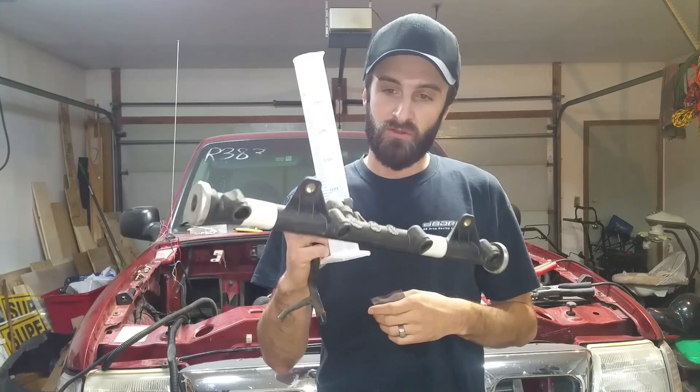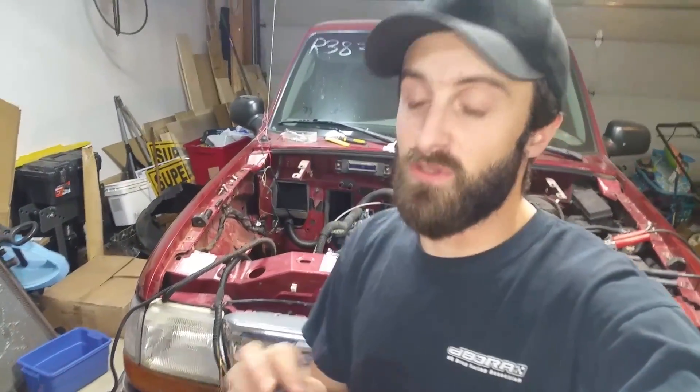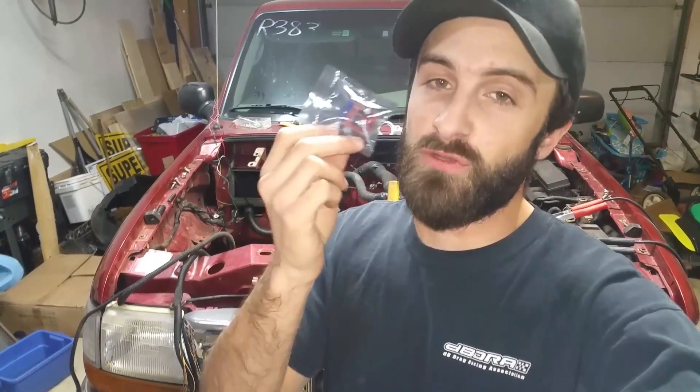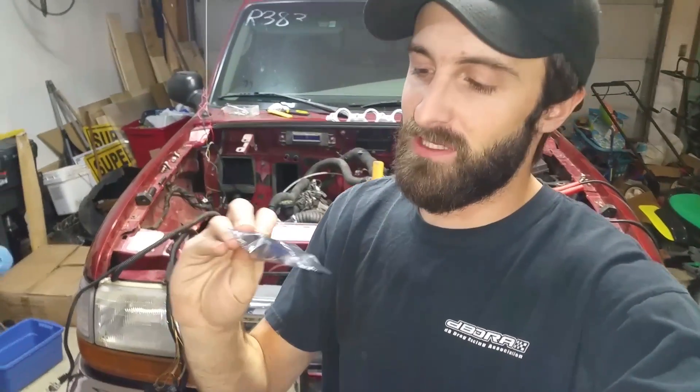Stay tuned, check out the build, hopefully you guys like it. As always, this is going to be a very budget, as low-buck as possible build. This thing right here was $3 — I really hope this works because it came to just over six bucks with shipping. I just broke it, so that's the end of the show guys — anyways, hopefully this thing works.